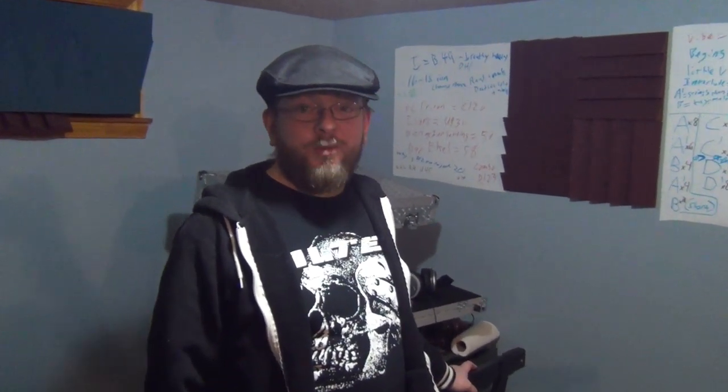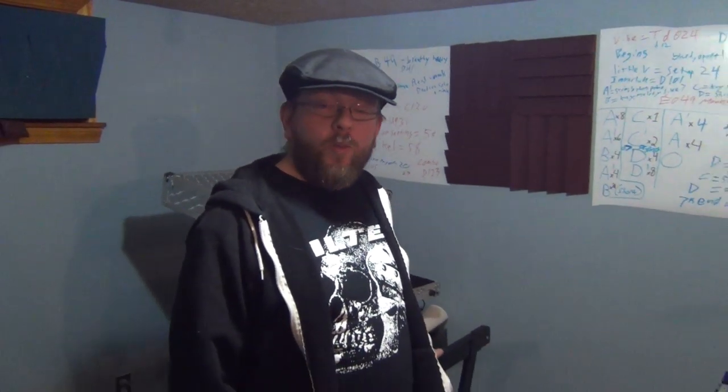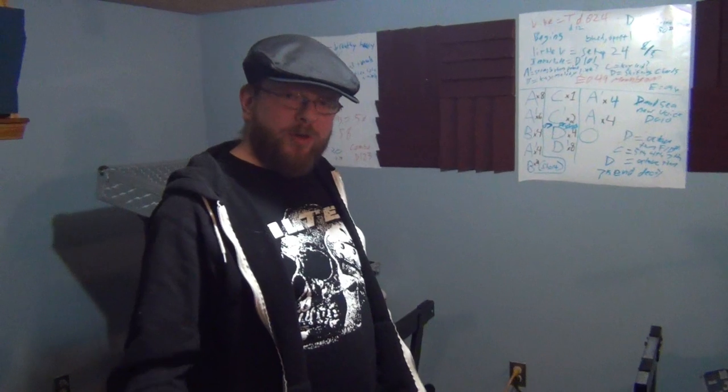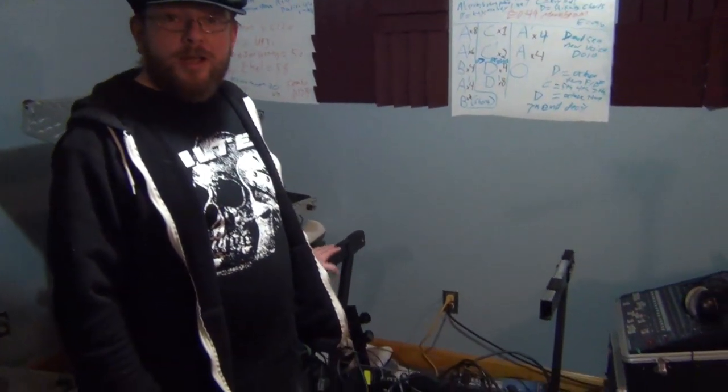Hi, my name is Jim from the Grey Curtain and today we're going to be talking about keyboard stands. On Stage Stands and Sweetwater have been very interested in ways that keyboardists can be better served, so I figured I would show you my stand.